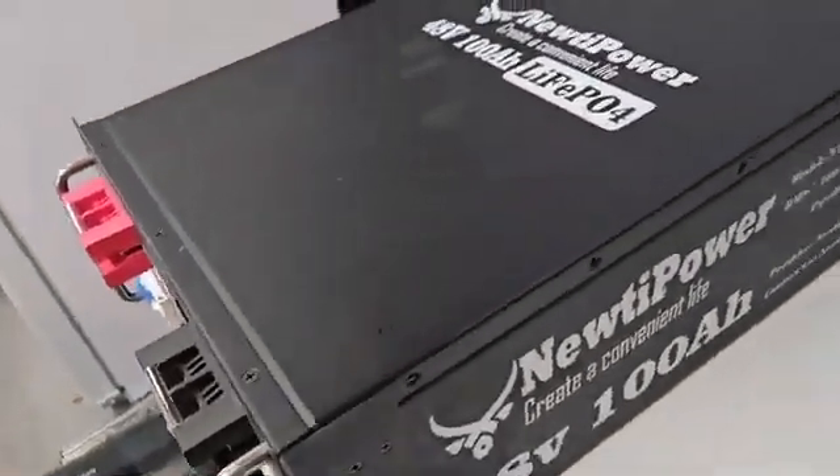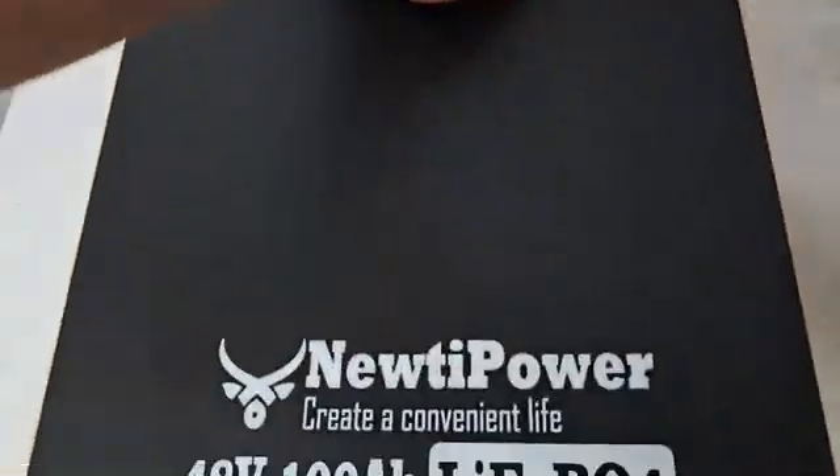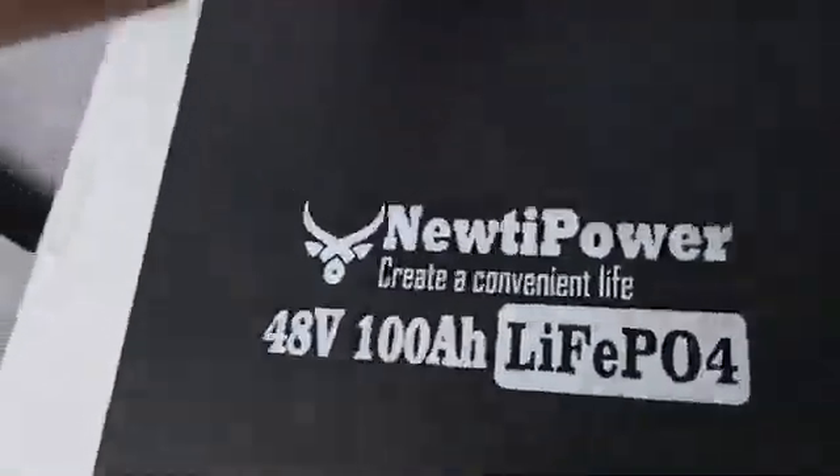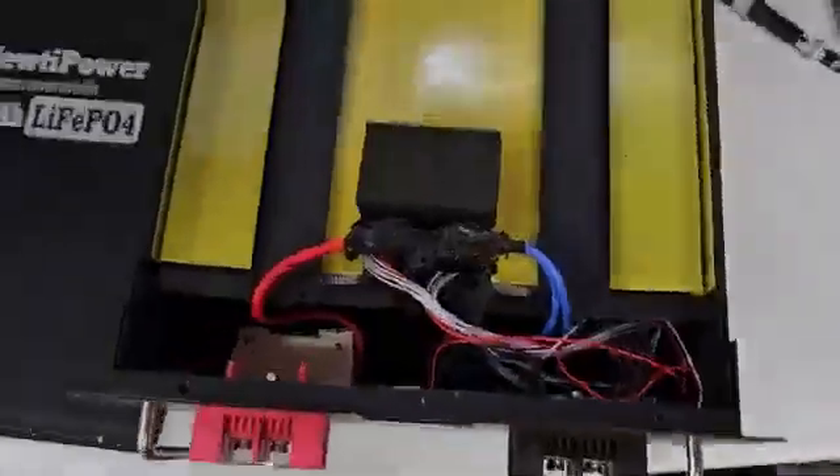No need in speculating, let me take the lid off. All the screws are out — get the lid off this bad girl. I gotta do these front ones too. Okay, got the lid off.